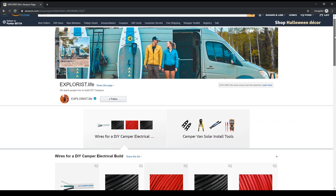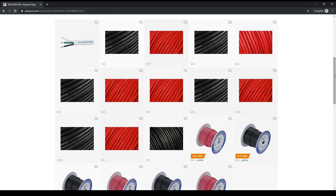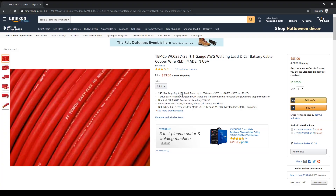The numbers and figures I will be talking about are based on wire that has a 105 degrees Celsius temperature rating. If you need help sourcing where to purchase this type of wire, I've made an Amazon store where I've handpicked wire of various sizes and colors that meet this criteria.